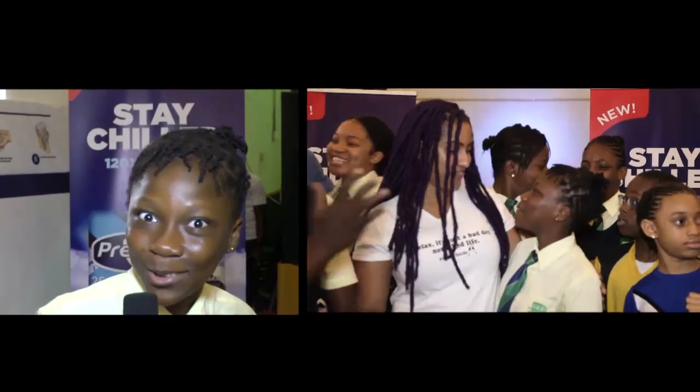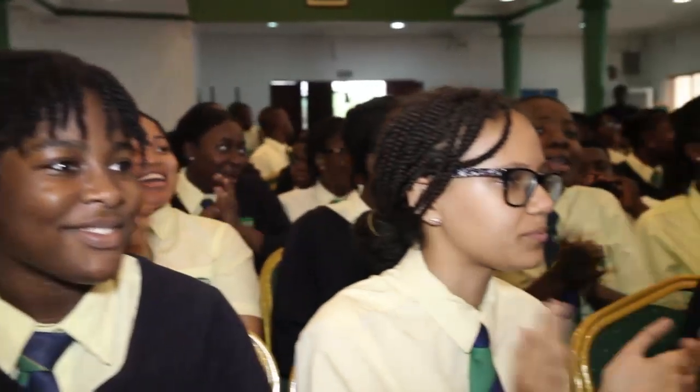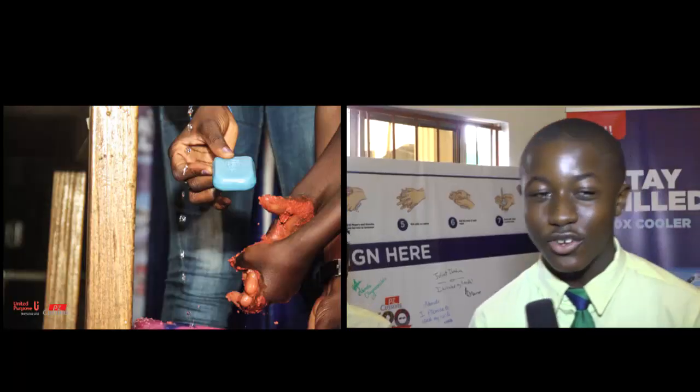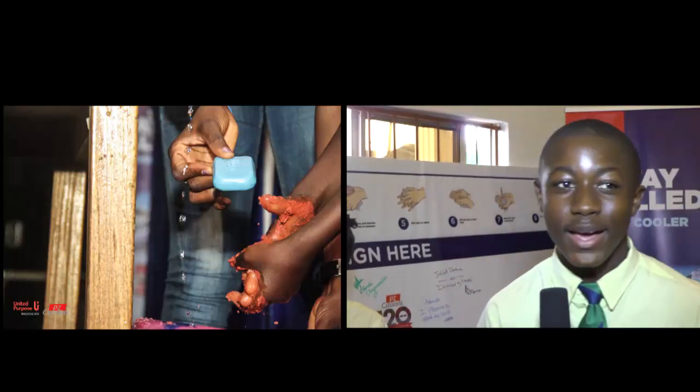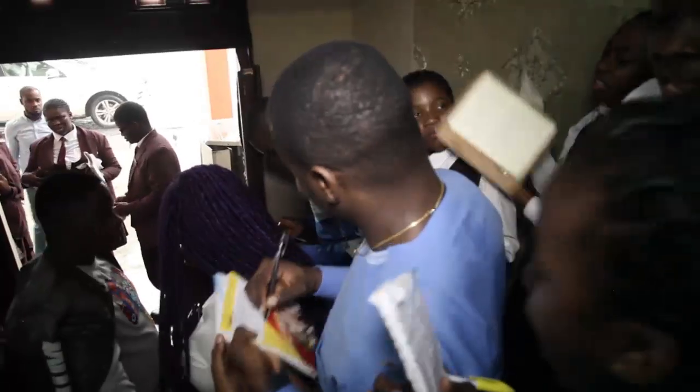I'm very excited that Premier Cool came to our school to teach us how to wash our hands. We had many gifts and we really appreciate it. Personally I'm pumped and electric. It's good to wash your hands, stay clean. I think it's good for the school and the whole world generally. We knew how to wash our hands, but we've learnt how to actually wash our hands in detail today.